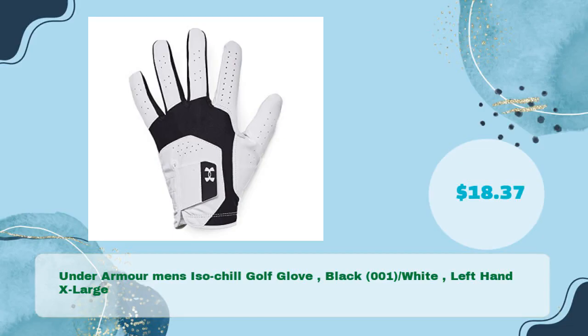Number two: Under Armour Men's ISO Chill Golf Glove, Black 001, White, Left Hand Extra Large, and just $18.37.